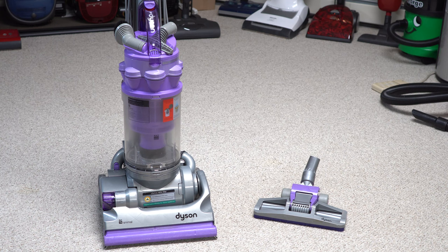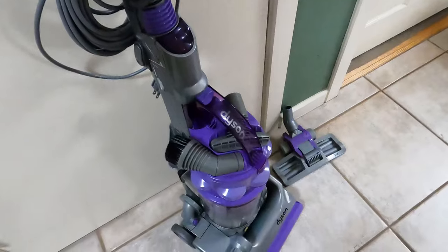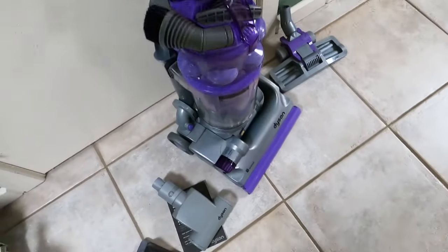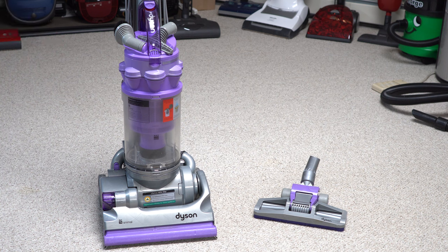I have wanted one of these for a very long time, and it took me probably about two years of looking at thrift stores and glancing over Craigslist to find one. Most of these are gone — even though they made millions, most are in the trash. The plastics have gotten brittle, and you can see the discoloration of the cyclone, which is actually two different types of plastic. Dyson had a lot of problems, particularly in the early years, with plastic injection molding and getting the mixture right with the pellets. We saw 7s, 14s, 18s, and other models literally chipping away and breaking.